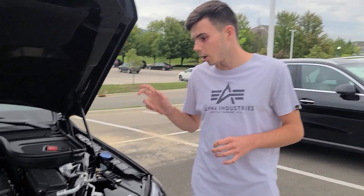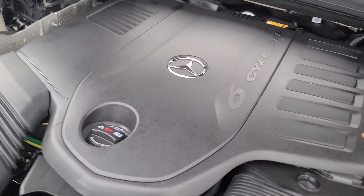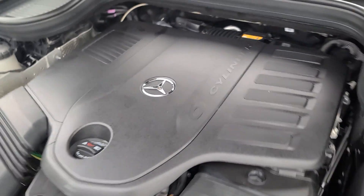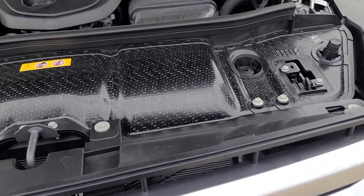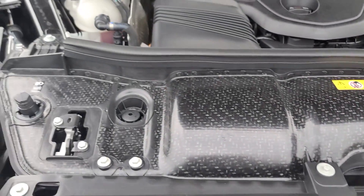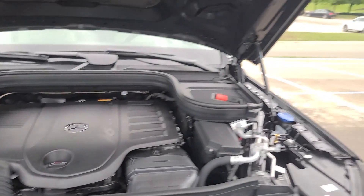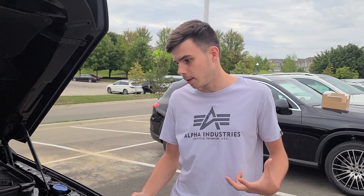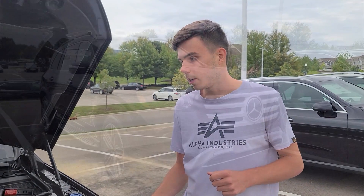Looking under the hood of the GLS 450, you have this 3.0-liter 6-cylinder engine that produces 375 horsepower, so it's definitely plenty of power. It's a little bit more horsepower than the previous models. You do have a little bit more horsepower, which definitely gives you bigger power for this massive vehicle. It is a really big car — it's a third-row vehicle, so that's what you expect. You need full power here.